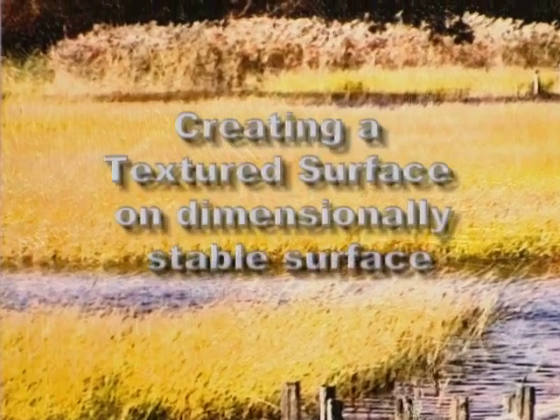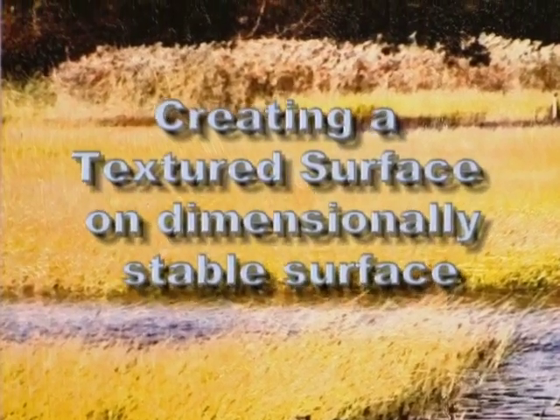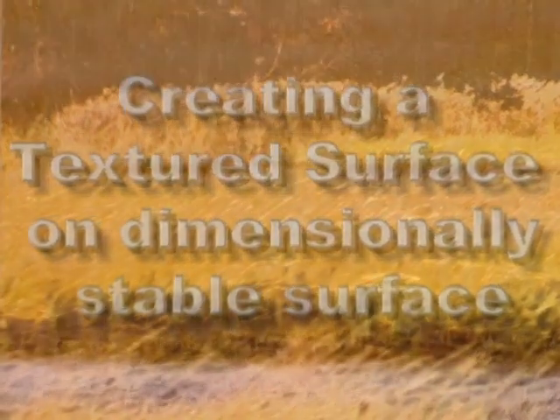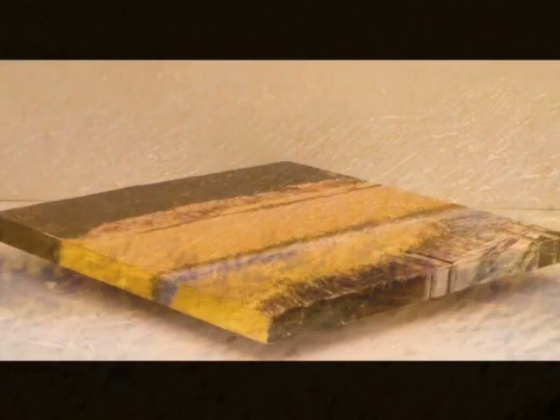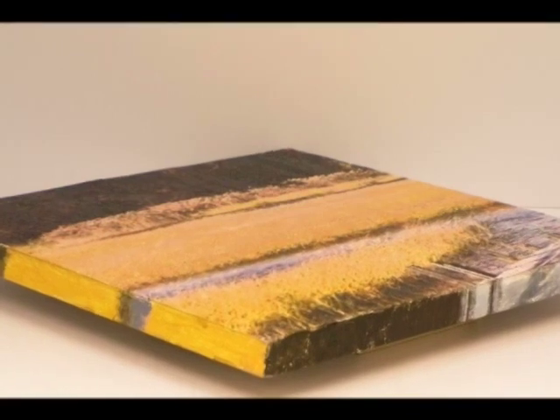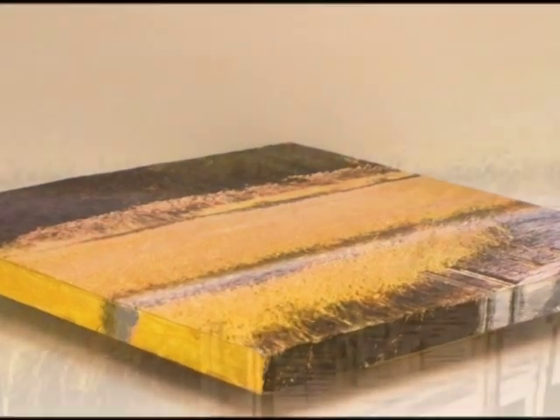In process one, we're using a dimensionally stable material as a base to build a textured surface on with vinyl spackle or modeling paste. Using the image Golden Acre, we texture the surface of the custom substrate to suggest the field of grasses and the flowing water. The textured substrate is then painted with iridescent ink aid to allow for a glowing print on the surface of the vinyl spackle. The substrate is also tested in a slot ruler and run through the printer.